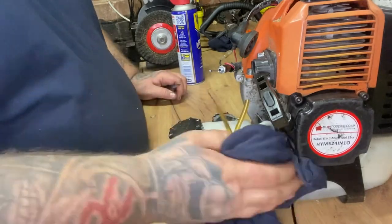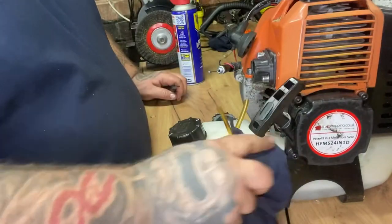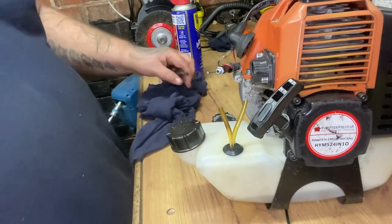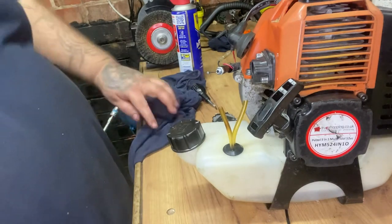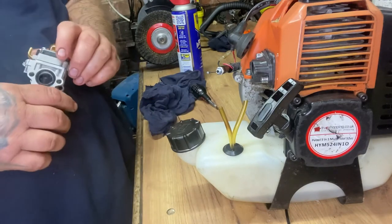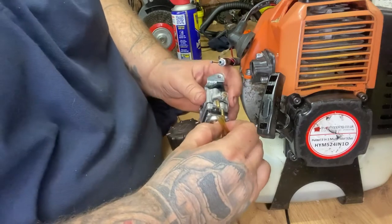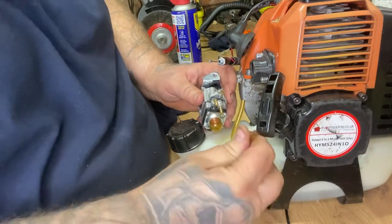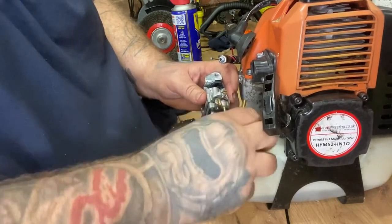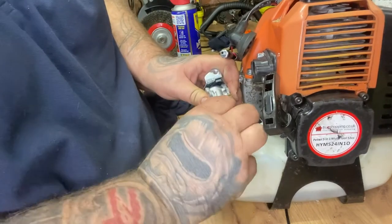Like I said, this machine came in for the pull cord but it won't run right - it'll run like a bag of spanners. So I'll run the customer up - obviously it's all done now. It's running rough, so we should just give it a good old clean while we're there - carburetor, etc.